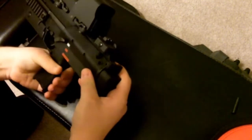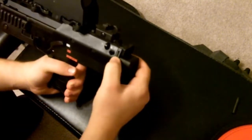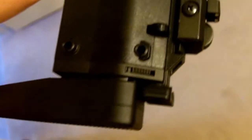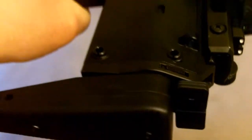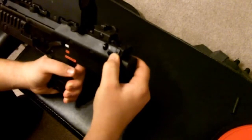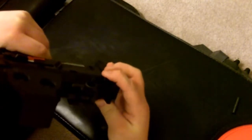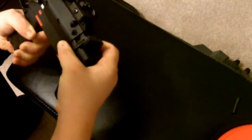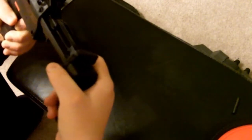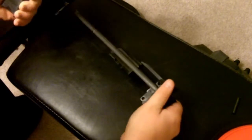To remove the bolt carrier from the gun, simply push up on the two switches on the end of the gun. Now simply just pull it out from the gun, then pull the bolt out.